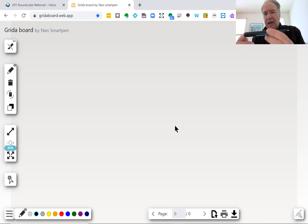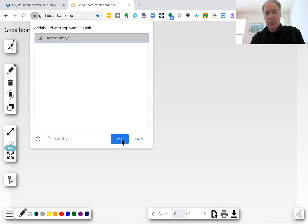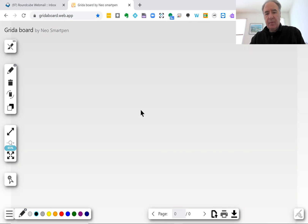I'm going to power it on, and now using their app called Gridaboard, I'm going to pair the Dymo pen to this app on the computer. Now what I'll be doing is I'm just going to be using paper. This is a notebook that is published and manufactured by Neo Smart Pen, and I'm going to turn to a blank page.